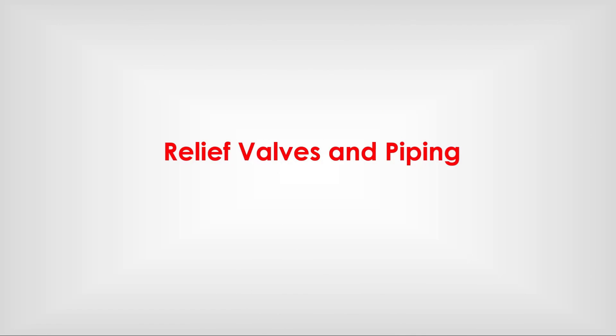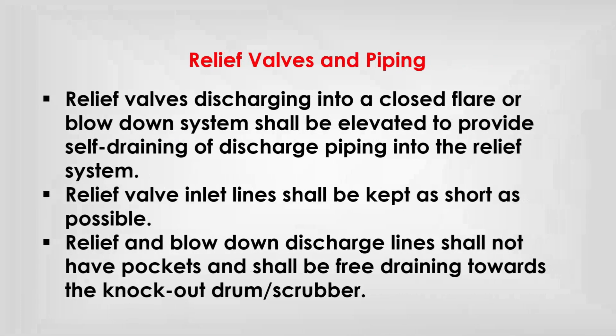Relief valve piping. Relief valves discharging into a closed flare or blow-down system shall be elevated to provide self-draining of discharge piping into the relief system.